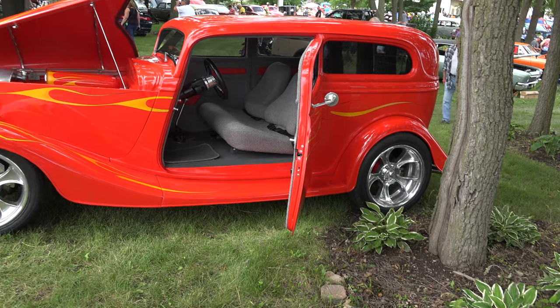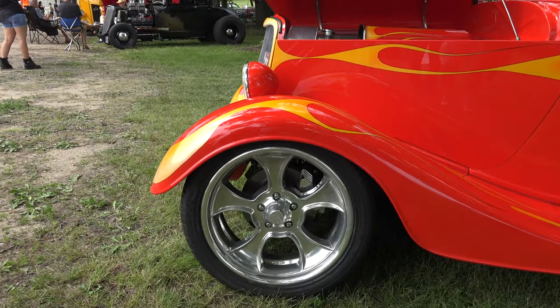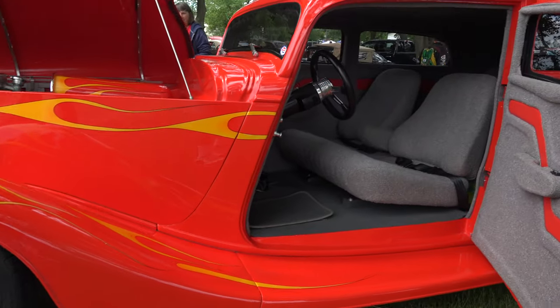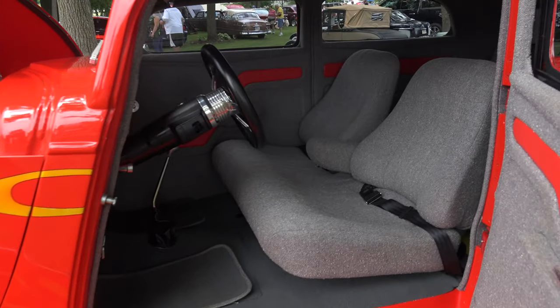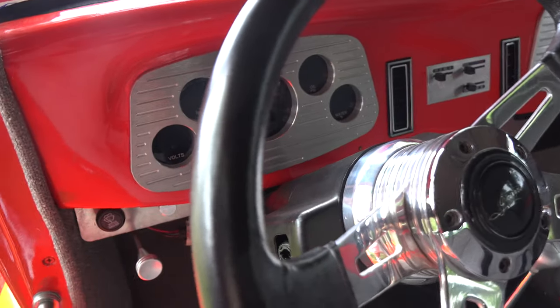American Racing billet wheels, 18s and 20s in the rear. How long did it take to complete? About an 11-year project on this one.